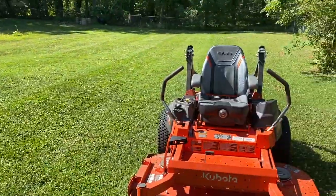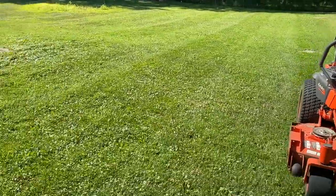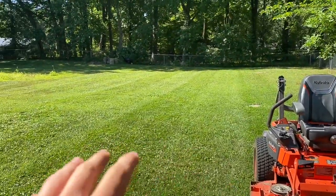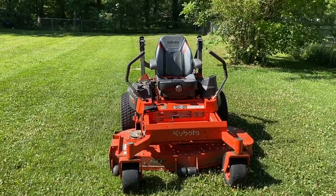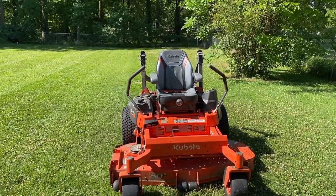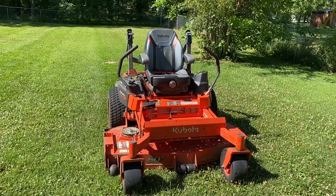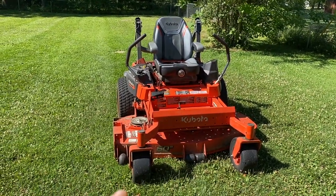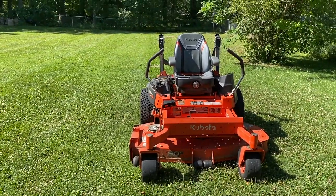Tip number one: striping. My stripes aren't killer here — this is a pretty weedy yard — but you can tell they're here. This is my first year using a zero turn; I've been using a riding mower for the last two years and got pretty good with it. After getting a zero turn it took me about 30 hours to get my stripe game dialed in and get them straight.